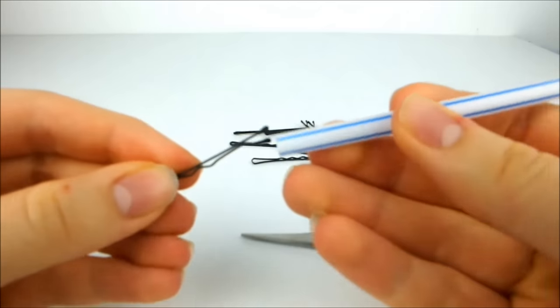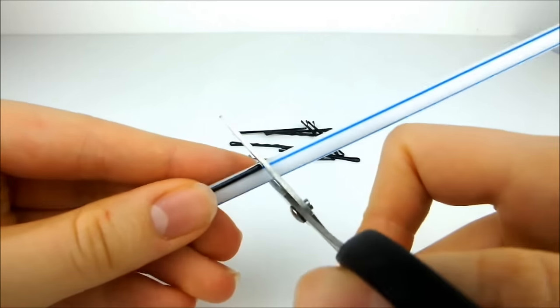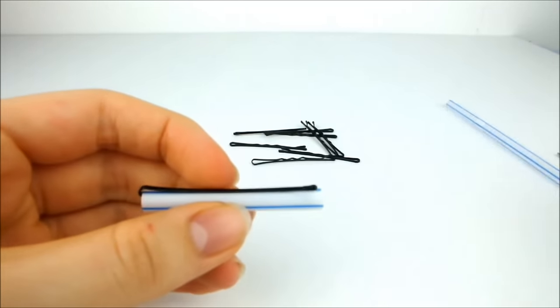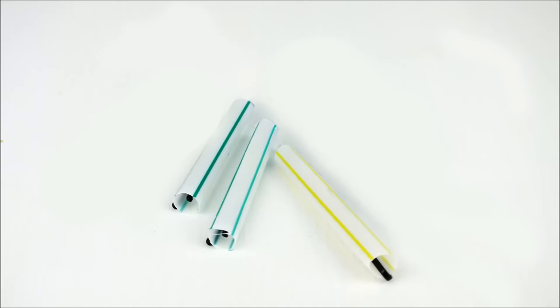First, take a hairpin and push a straw over the bumpy side of it. Cut the straw to the same length as the pin to make a mini hair roller. Repeat this until you have three pins that look like this.